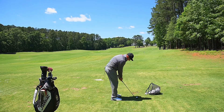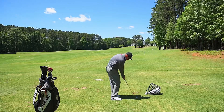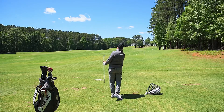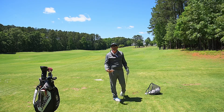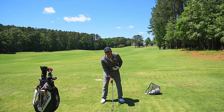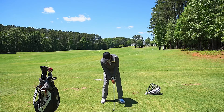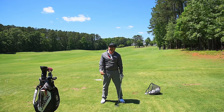So it looks like this. We get that nice, crisp contact every time. But what I see from the majority of amateurs is their stance is too wide.